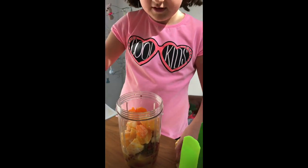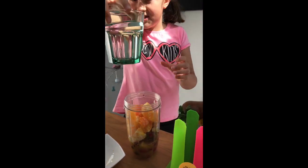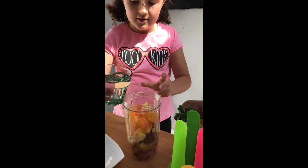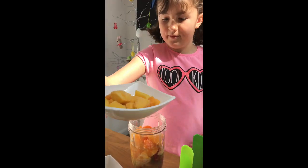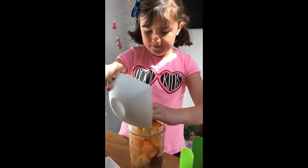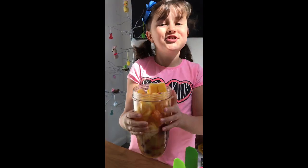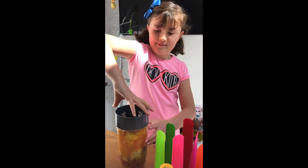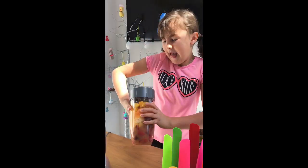We're going to add sliced oranges and a couple of tangerines. Then we're going to add some more liquid — some water this time. In you go, and then we're going to be adding some frozen mango. You can choose any fruit you'd like.